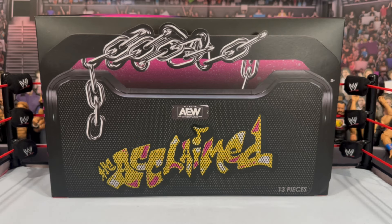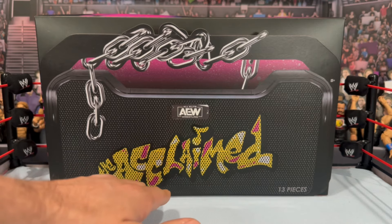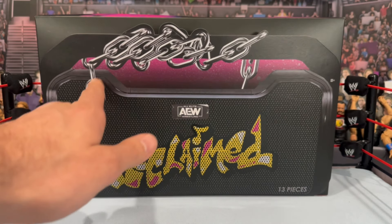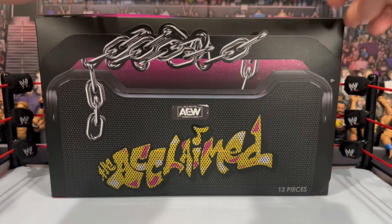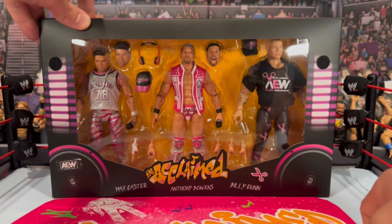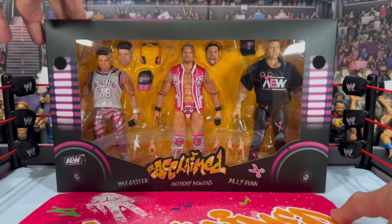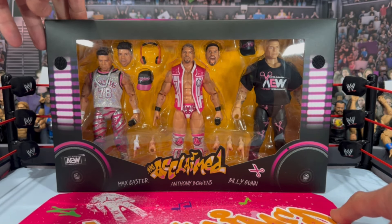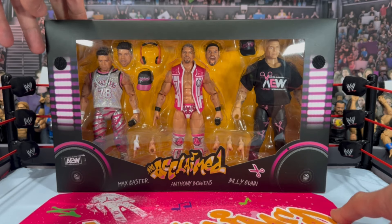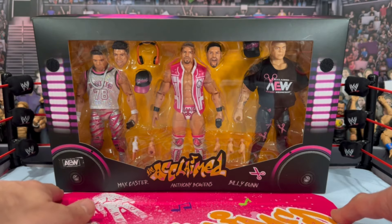This is another amazingly packaged Ringside Collectibles exclusive. You can see the kind of spray-painted look here for The Acclaimed logo — really do like the way that looks. The AEW logo is here, you've got the chains on the front. The front of the box actually has some velcro tabs and you open it to see the three figures: Max Caster, Anthony Bowens, and Billy Gunn — The Acclaimed, one of the hottest things going in AEW today.